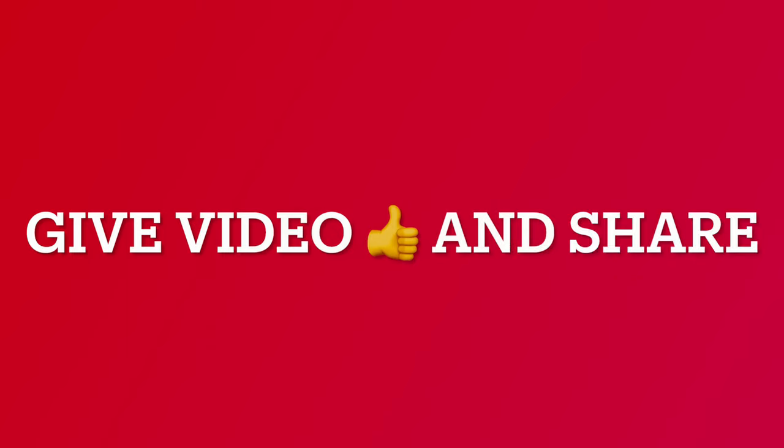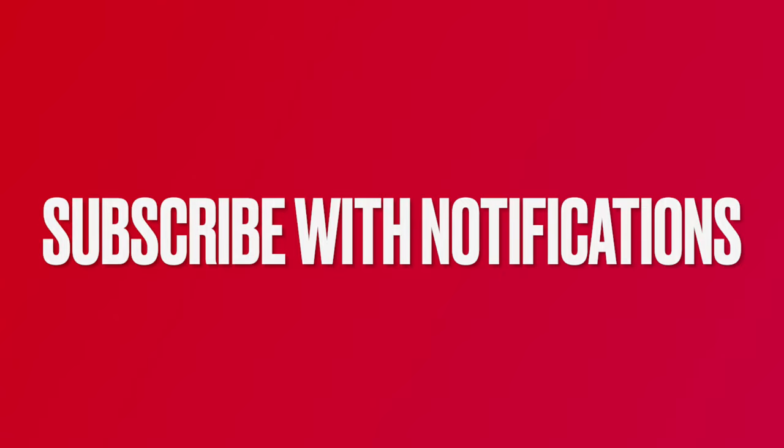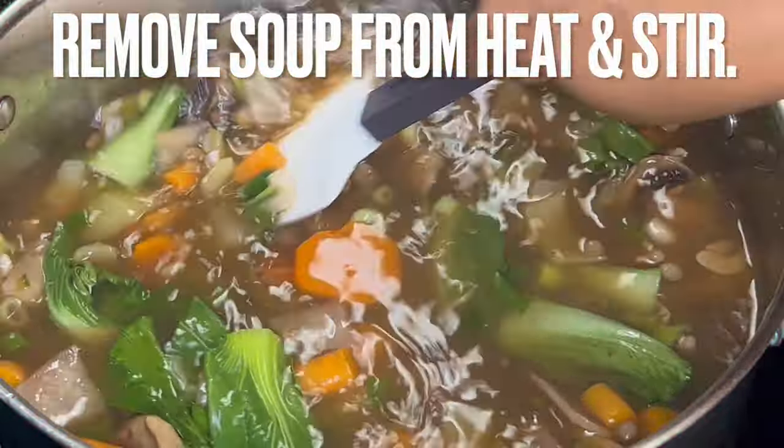Make sure to give this video a thumbs up and share it. Also, take a second to subscribe below the video and join the GBH family. Remove soup from heat and stir.